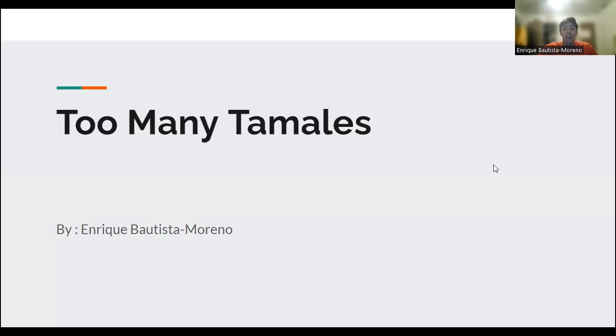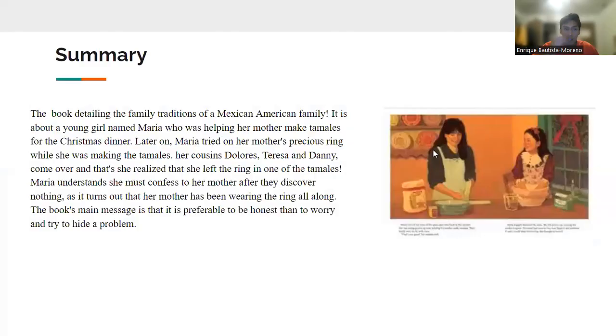Hi, my name is Enrique Batista, and today I'm going to be presenting my picture book on Too Many Tamales. The book is detailing the family traditions of Mexican-American families.